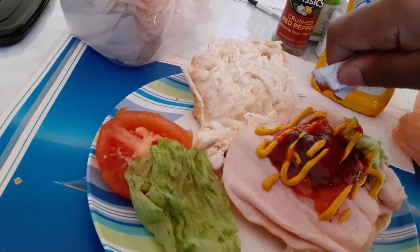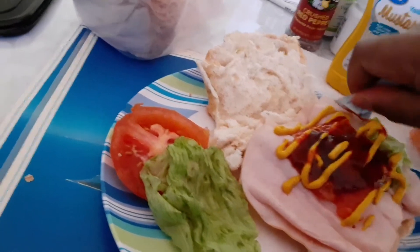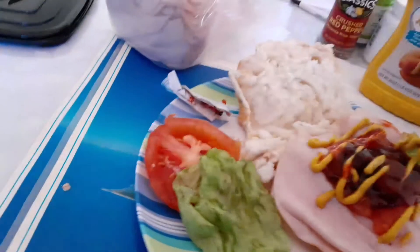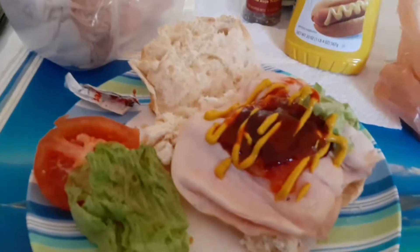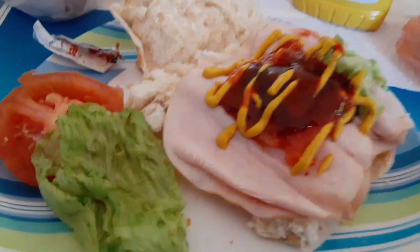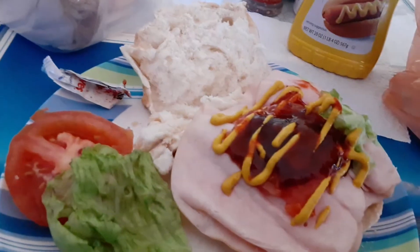There we go — good to the last drop. All right, I'm going to toss this to the side. Excuse me, I'm still getting over a cold. And yeah, I think that's about it — actually, better yet, what if...